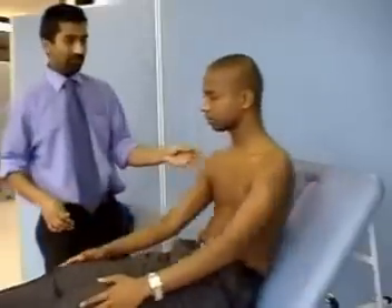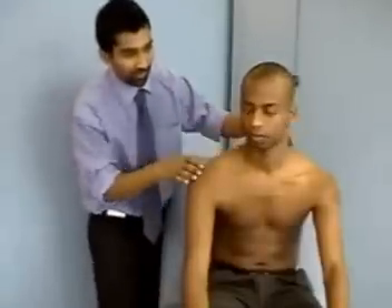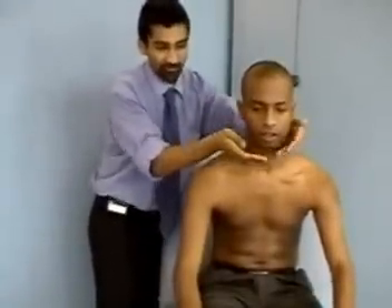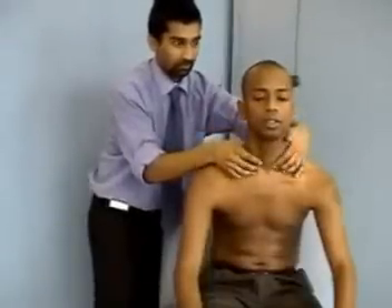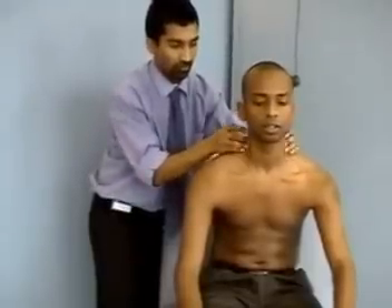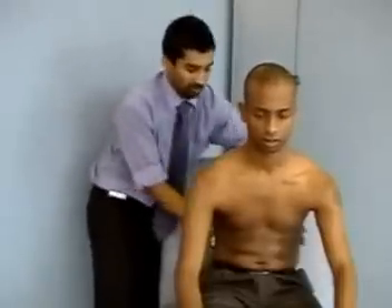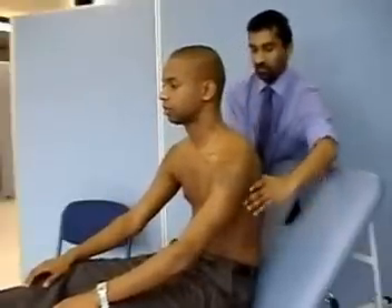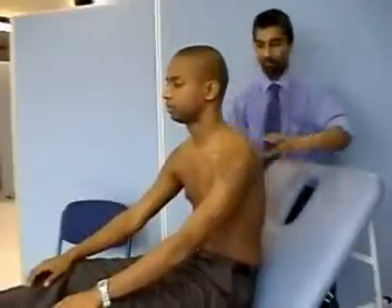Would you be able to sit up for me for one second? I'm just going to feel your neck again — I'm looking for any swollen glands, so if it's uncomfortable let me know. Take a deep breath in and out. Again I'm going to tap on your back if that's okay.